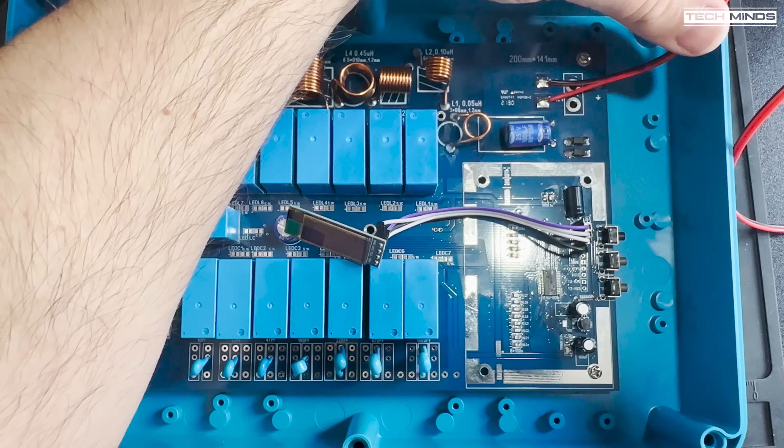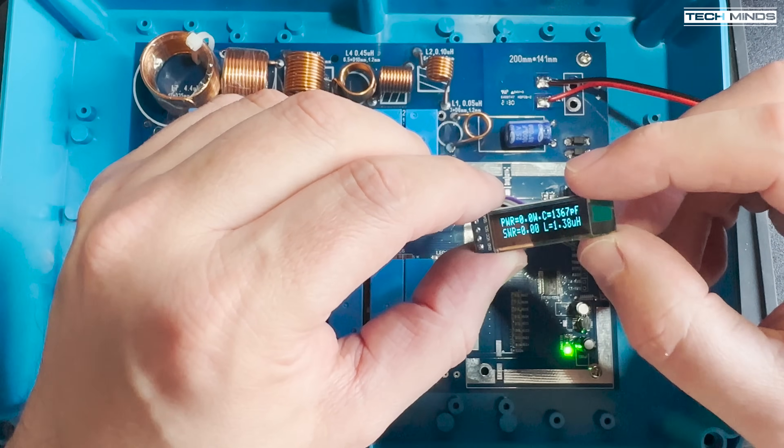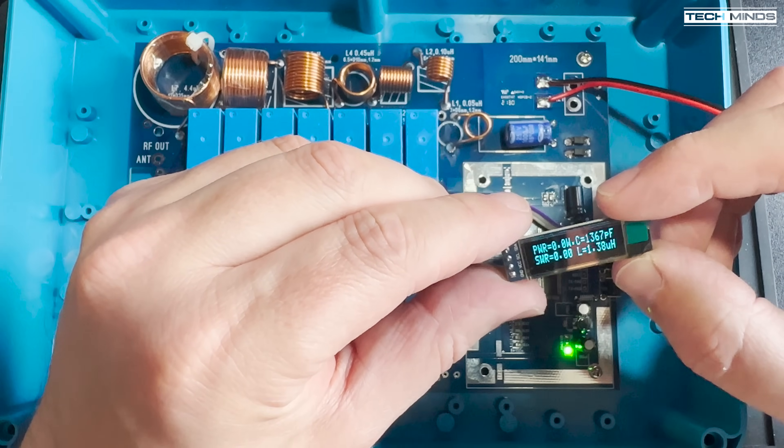At this point I soldered on a short power cable and connected it to my bench power supply set to 12 volts. Once power was applied, the green LED lit up and the OLED display showed some information, so this was a good start — everything appears to be working so far.